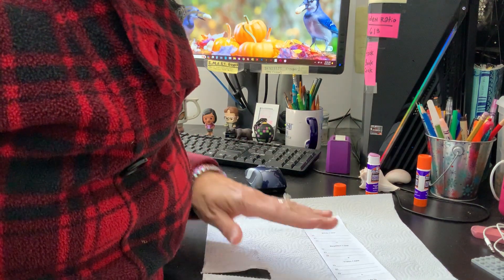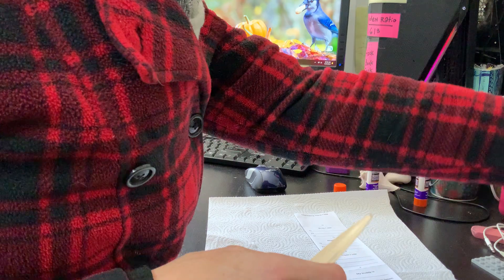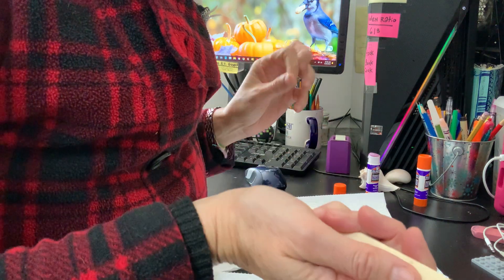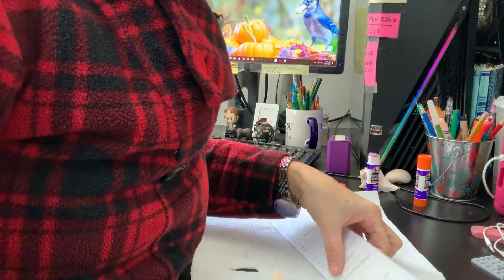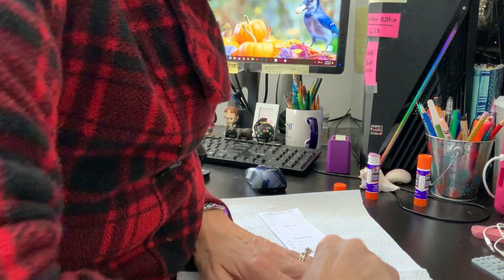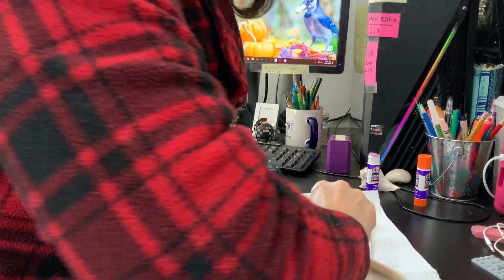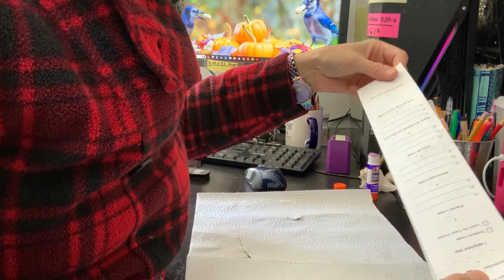Make sure your corners all line up and use your bone folder — or tape dispenser, seashell, or whatever flat thing you have. Work from that center fold outwards, pushing the glue towards the edge of the pages. That smooths out your paper, makes everything nice and stuck together, and evens out any bumps the glue left behind. Once you have that done, it's really nice — everything is glued together.